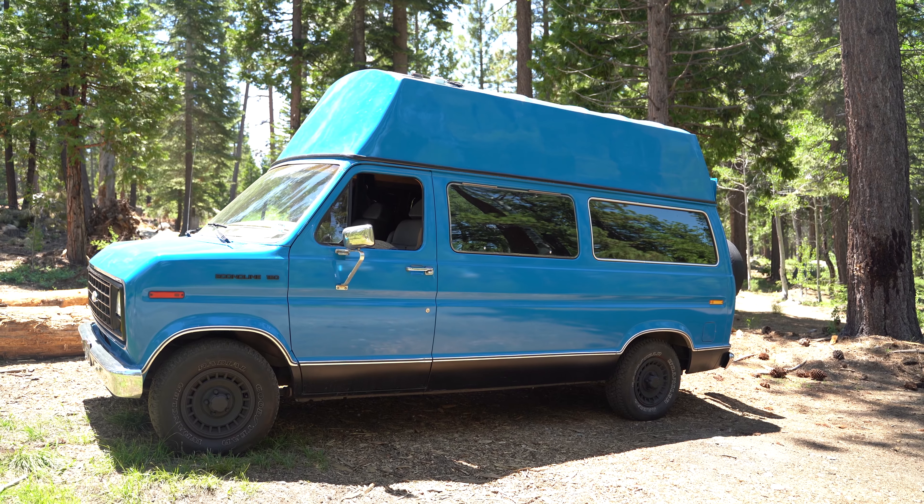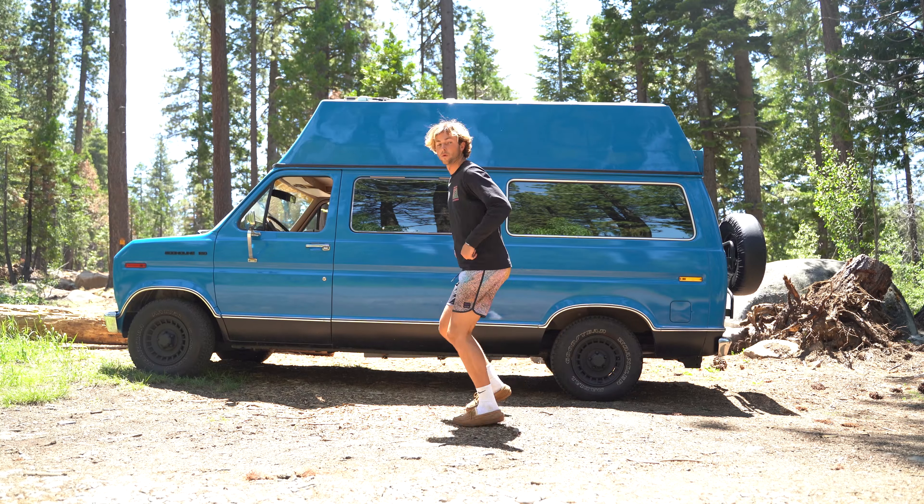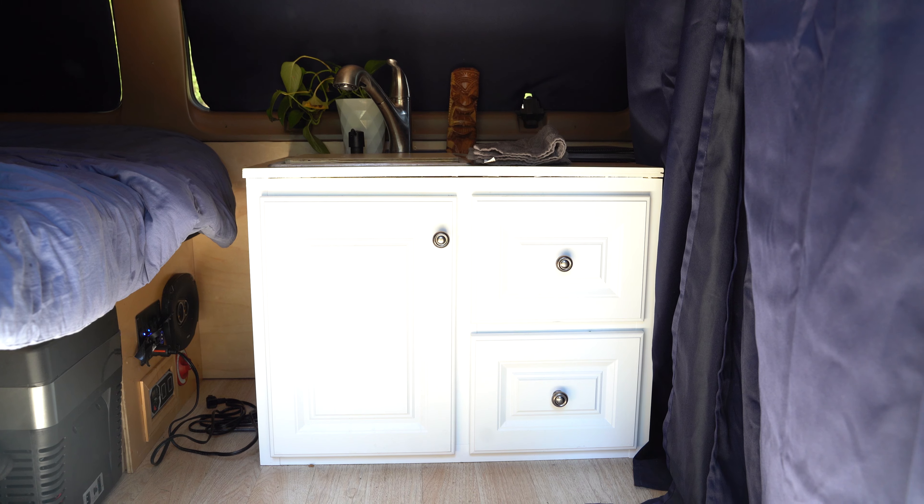I built this simple surfboard carrier that holds up to three surfboards. This 9'4" nose rider longboard fits in here no problem. I have a simple hook curtain system — you unhook one side of the curtains, hook it in like so, and you have total privacy. Blackout curtains, no one can see in.